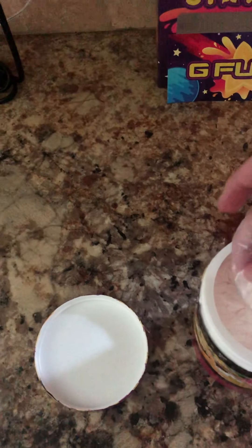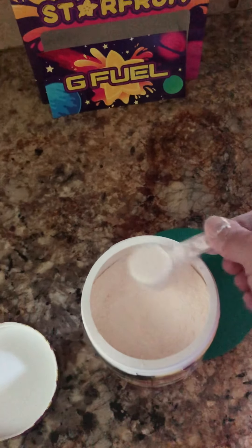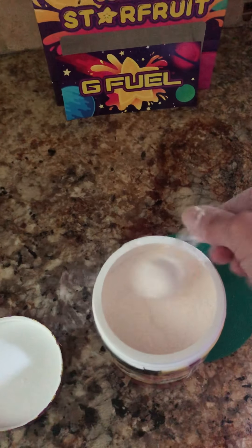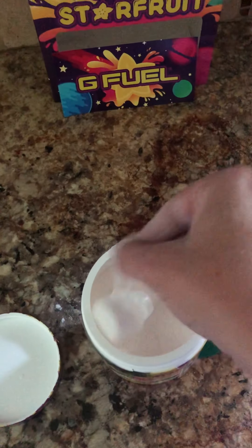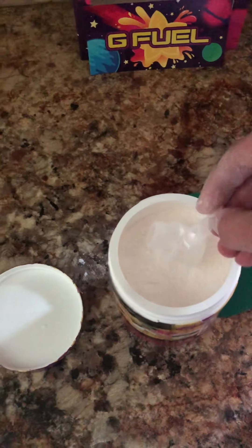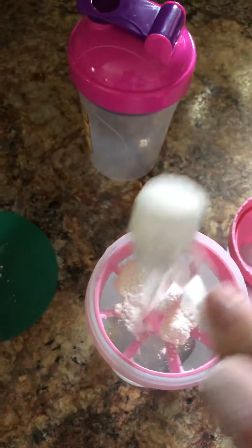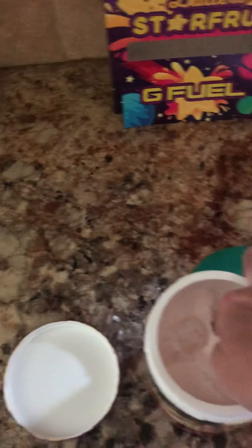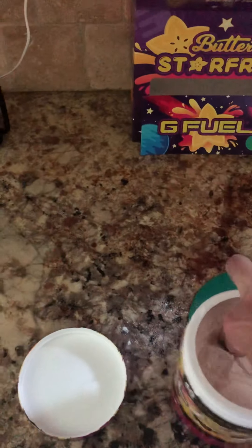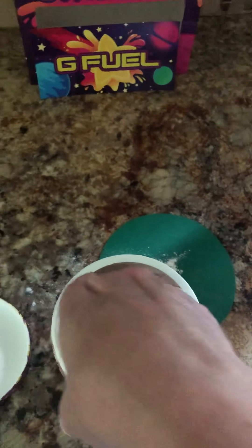What I like to do is find the packet first, get it all nice and clear out. Dump. And again, dump. I normally don't do this — I'm just sticking the whole hand in there, but I've got to try it out.